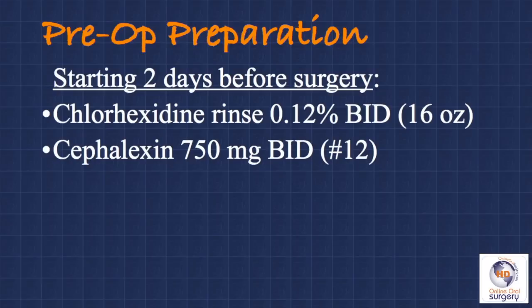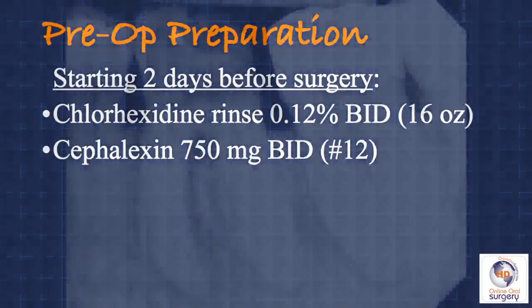I just tell my patients to remember the number two. They have two medications, they're going to be taking two times a day, starting two days before until each of the medications is completely gone. If they do it correctly, they should be done with the cefalexin three days post-operatively and the rinse two weeks post-op.